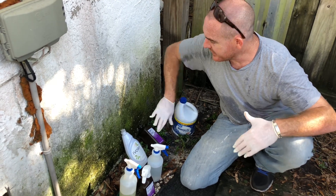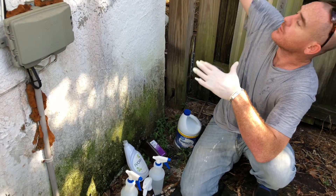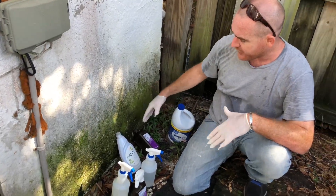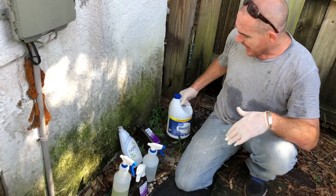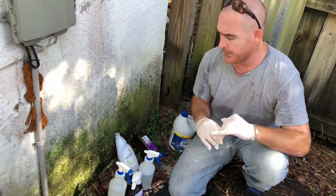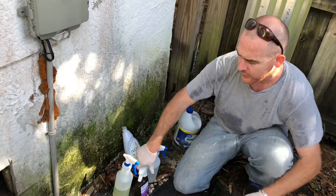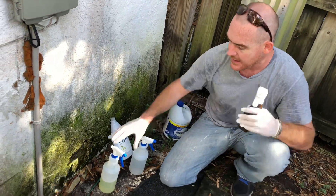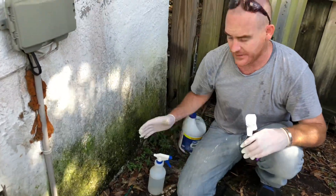Hello my friends! Look at this algae on this house! The water would come down and all this moisture. I have a mixture of bleach and soap, a mixture of hydrogen peroxide and soap, and also straight hydrogen peroxide. I want to go ahead and see how effective each one is.